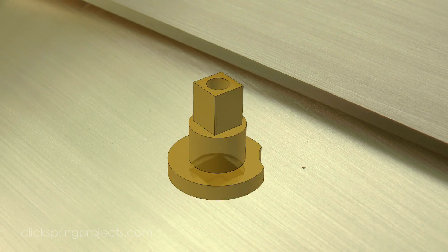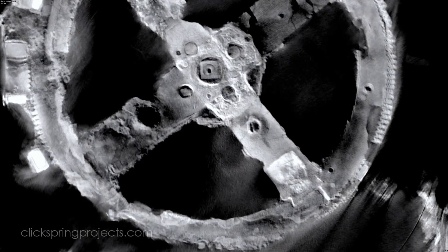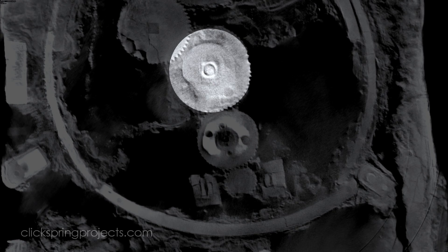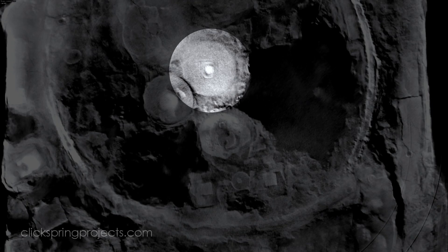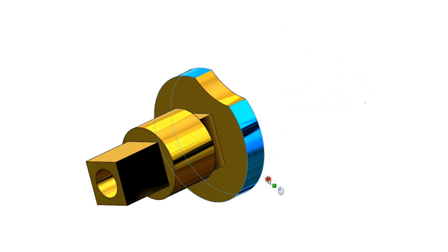Next up is the main bearing, and like a lot of this mechanism, it's tempting to apply 21st century thinking when visualizing the part, and assume that it was made as a single integral piece. But a close inspection of the scans reveals something very interesting. As the scan reaches what I'm calling the spacer section of the bearing, the outline of a square hole appears in the center. That square outline remains through the entire depth of the spacer as the scan progresses through the part. And this is significant, because the presence of a square hole in the spacer leads to an unavoidable conclusion, that the part was in fact fabricated from two separate pieces — a spacer with a square hole, and the main bearing body, that were then pressed together to form the full bearing profile.